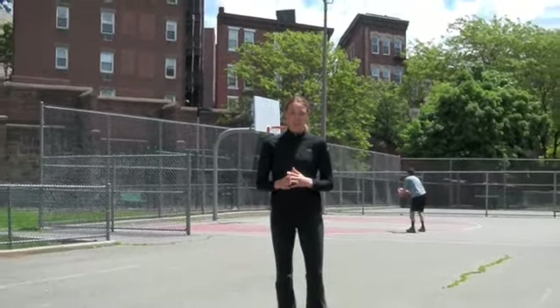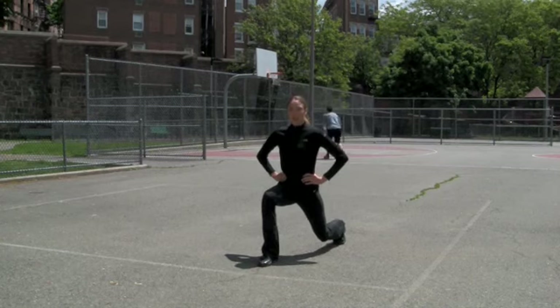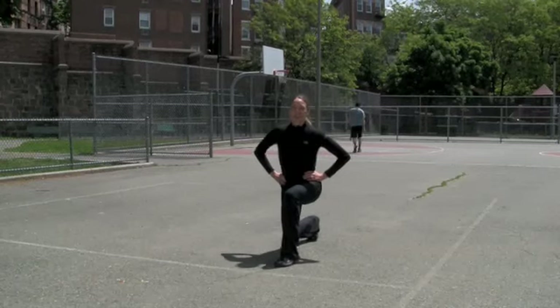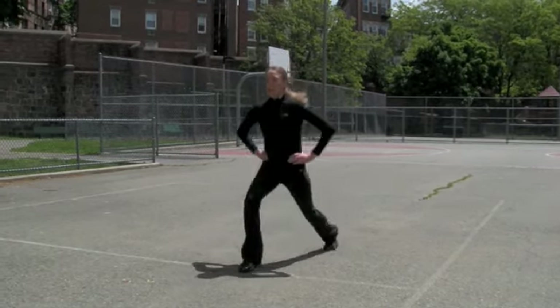Our final lunge variation is a jumping lunge. I don't recommend this for those of you who have knee or hip pain, but you can always give it a try on a softer surface like sand or grass and see how it goes. It's a great plyometric exercise and also a cardio workout. We're going to start with the same form that we had on our standing lunges — all the way down, inhale, and exhale. As we come up, we're going to hop and change feet. All the way down and up. Keeping those feet out as far as we can so we have a nice wide stride.